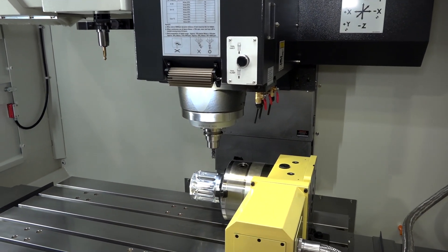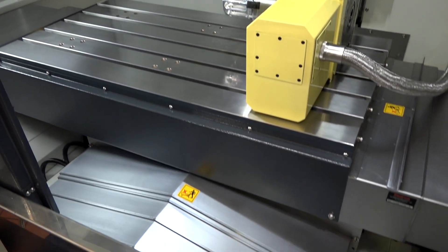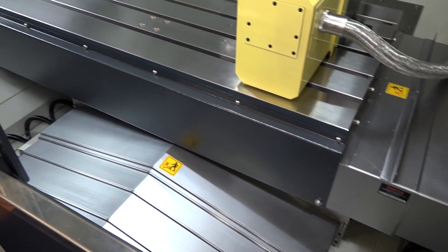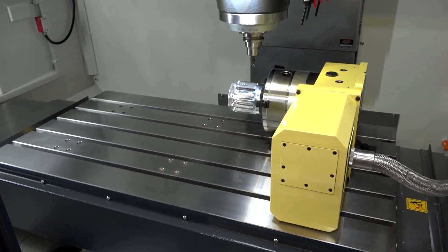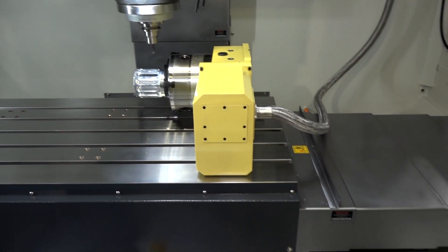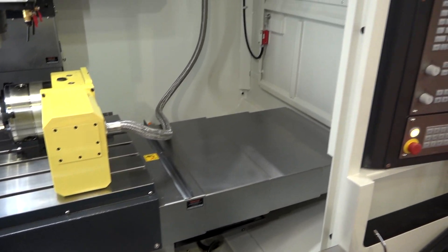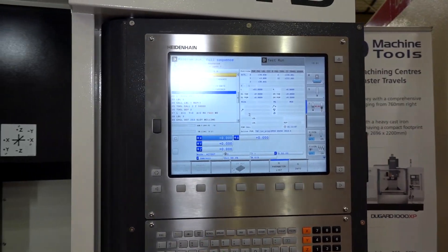The X-axis is just over a meter. If you look down at the base of the machine, you'll see swarf augers on either side — very well constructed. The spindle is also a direct drive, so you get reduced noise and less wear. The control on this particular machine is a Heidenhain, but there is the option to go for differing controls depending on what you're used to.